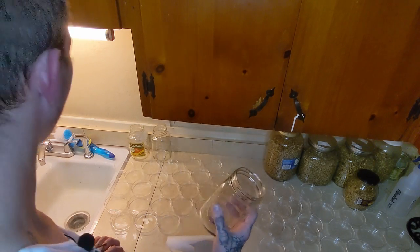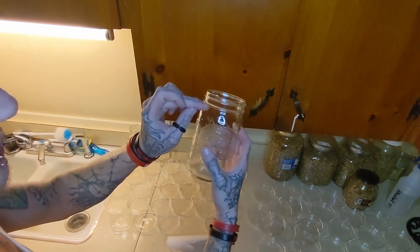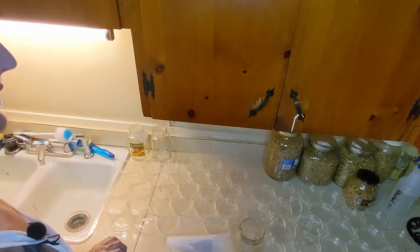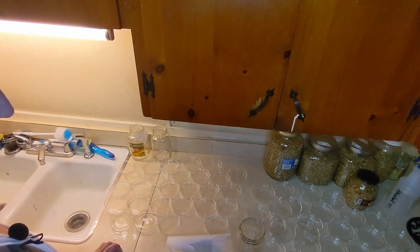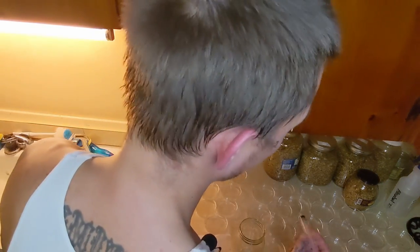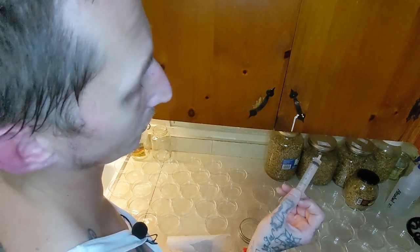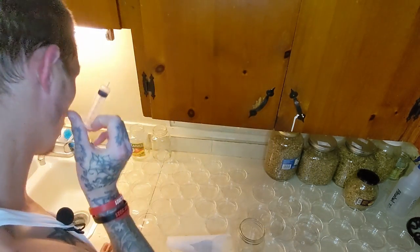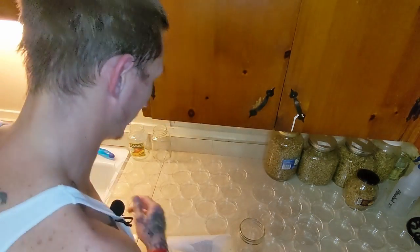If you want to do it for one full jar up to the line, that's 18 grams of potato flakes, 12 grams of agar agar powder, and 6 grams of corn syrup. But we're going to use milliliters on the corn syrup side, so it's actually going to be 36 milliliters of corn syrup for that jar.